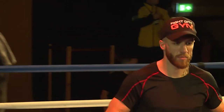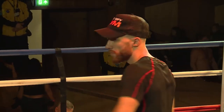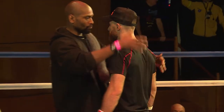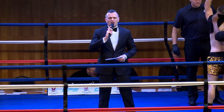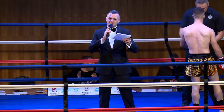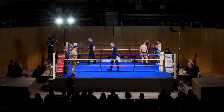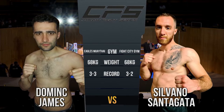Silvano Santagata! Back to K1 here at Fairfield Halls. This is Combat Fight Series Live, a very warm welcome. This bout is scheduled for three three-minute rounds and will be contested under K1 rules in the 68 kilo band division. Ozil referee! Dominic James, three and three. Silvano Santagata, three and two. Eagles Muay Thai versus Fight City Gym.